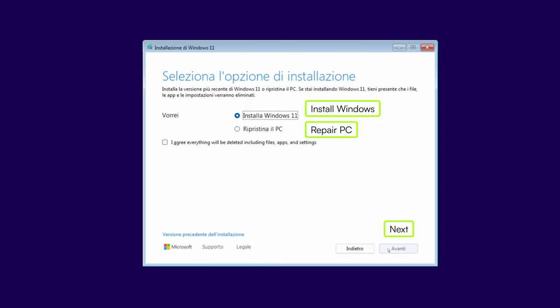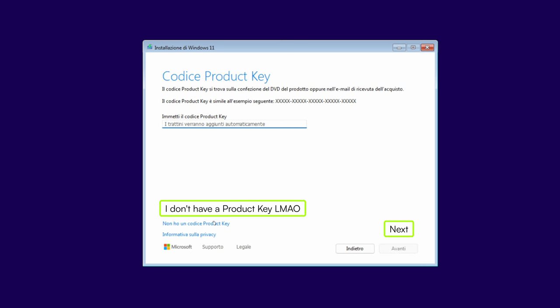In the next screen, you can choose if you want to repair your PC or do a fresh install. Of course, we want to do a fresh install, so we also have to check this box that says everything is going to be deleted, and then hit Next. Here you can add your product key, or if you want to activate Windows later, click where it says that you don't have a product key.